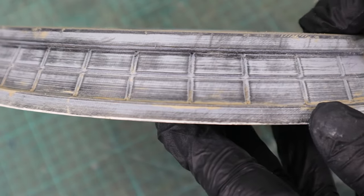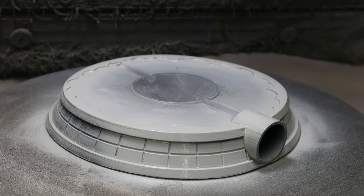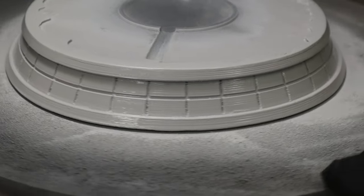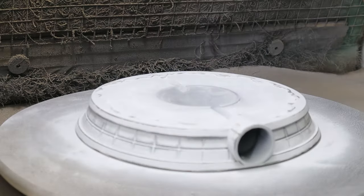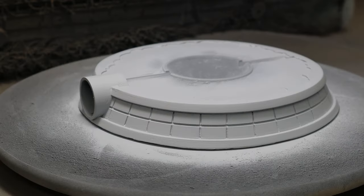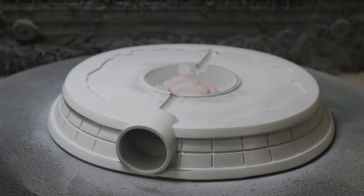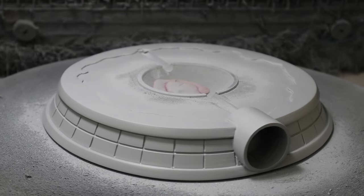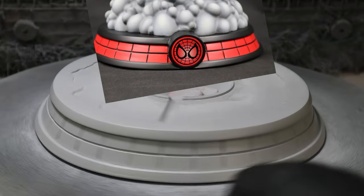We use spray filler to equalize the differences between high and low spots, starting with two coats. Since you can't tell the spray filler to only stay in the low spots, we then remove it from the high spots with 220-grit sandpaper. After a third round of spray filler you can already see the layer lines are way less pronounced. After a fourth round, a last sanding, and with the fifth round I was satisfied with the surface. The number of coats needed also depends on your printer's calibration and layer height — I usually print at 0.2mm layer height.